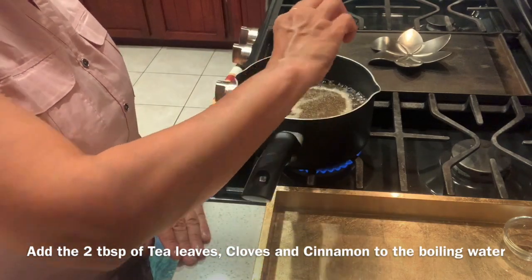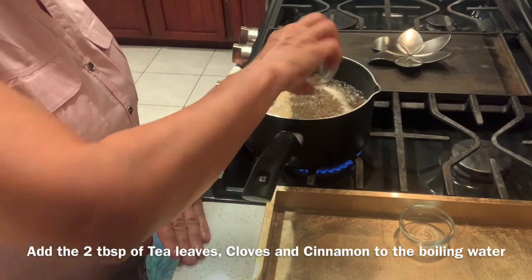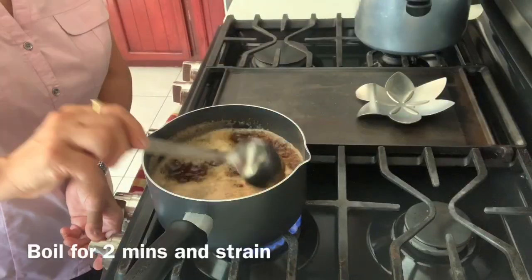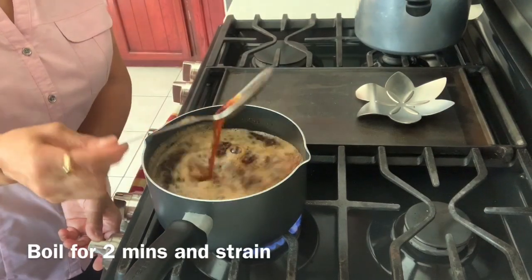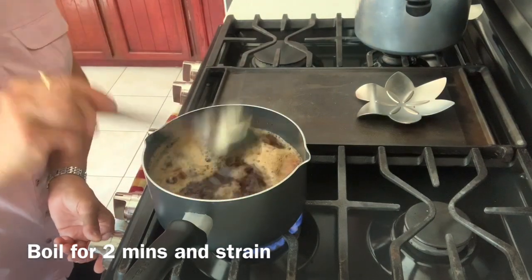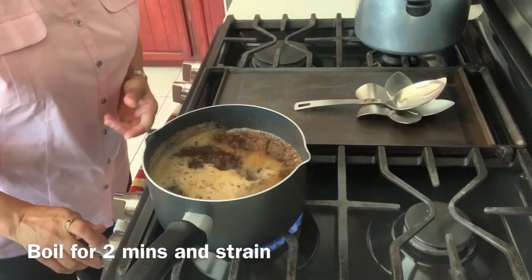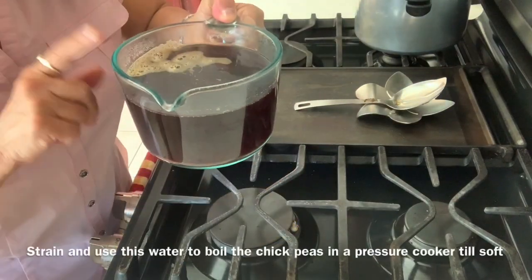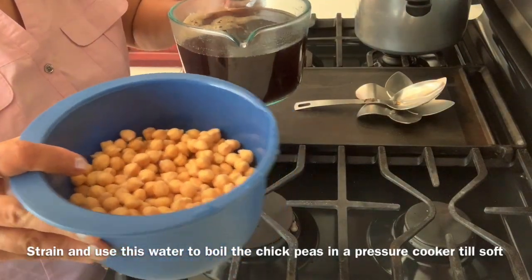Then the cloves and the cinnamon sticks. Let it boil for about two to three minutes until it turns into a nice brown color. I will now strain this water into a container, and I will use this water to boil the chickpeas in the pressure cooker.